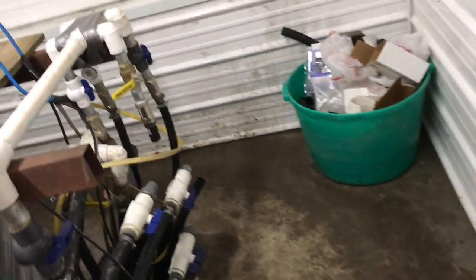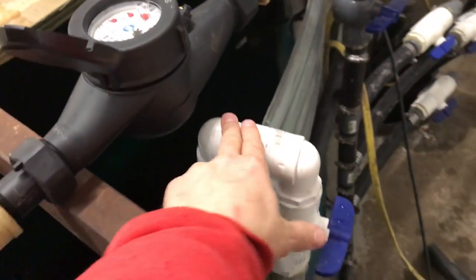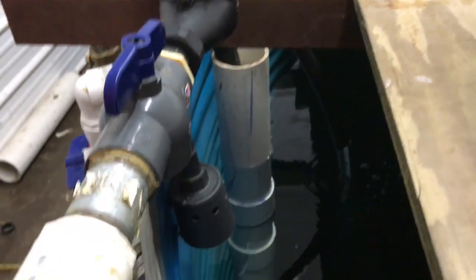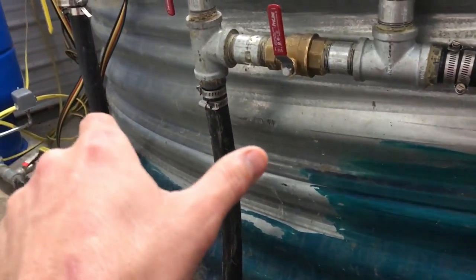This is our rural water — city water, as we call it here — so we can turn that on and off. Right now we're not using it at all. We shouldn't have to use it unless something happens to the wells.